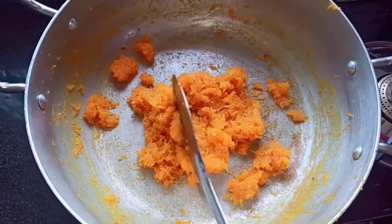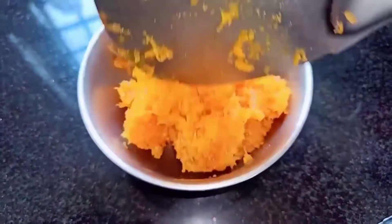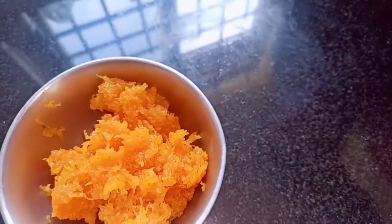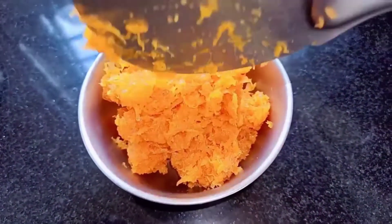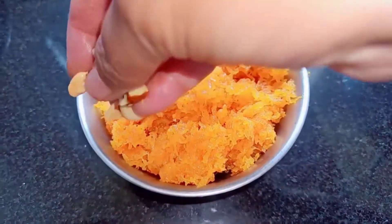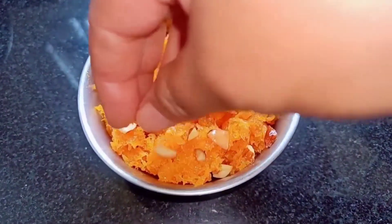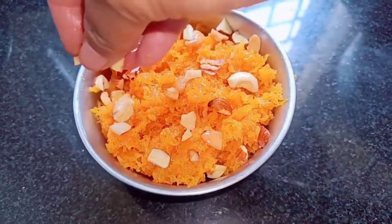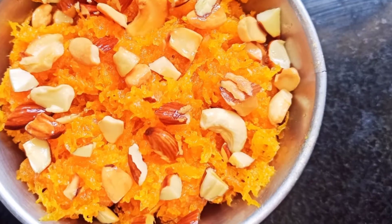Turn off the stove and then transfer this into the serving bowl. Next, add the roasted cashew nuts and almonds. There you go — the very tasty carrot halwa is ready!